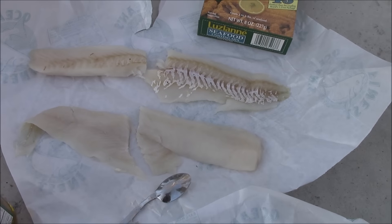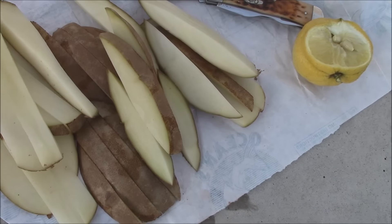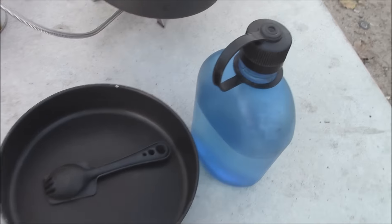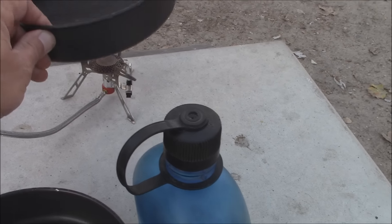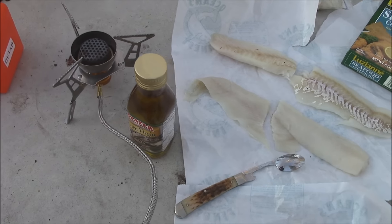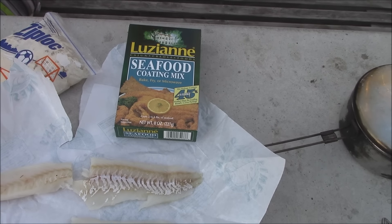We got some cod, scallops, two large potatoes, lemon, some salt, two MRS skillets. Underneath there we have the depower stove — these are their new stoves. There will be a link underneath. Some Louisiana batter.